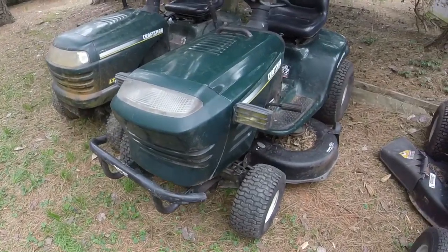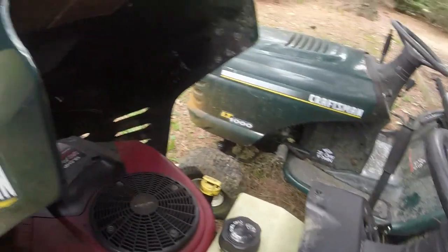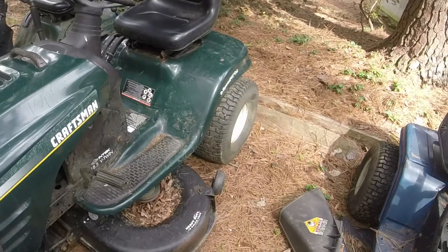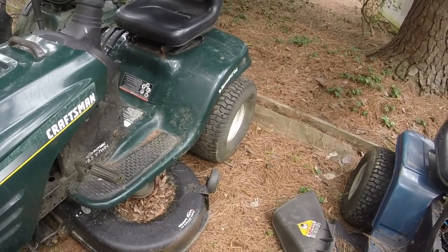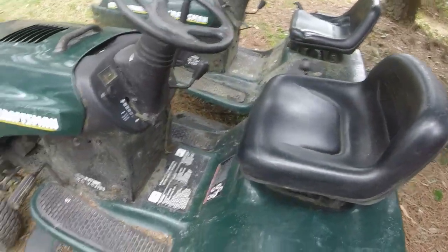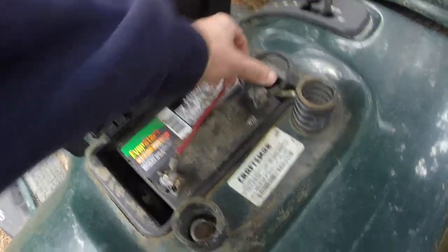We're going to work on this nearest one first. It has the bumper guard on it. This one is a 42-inch six-speed as well, however it has the V-twin 18.5 horsepower Craftsman. It cranks, runs, and drives. The issue is it has a problem with the transaxle where it won't go backwards — I think it only goes one speed, so I think it's an easy fix. It's in good shape. It came with a battery, which on this twin cylinder model is in the back. It's a brand new battery from last year, so only about a year old with firm connections.